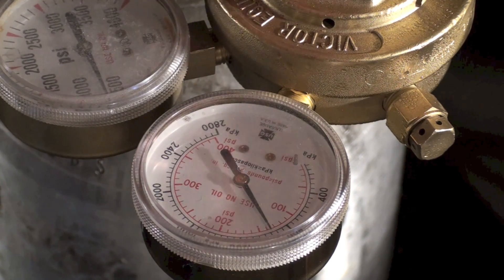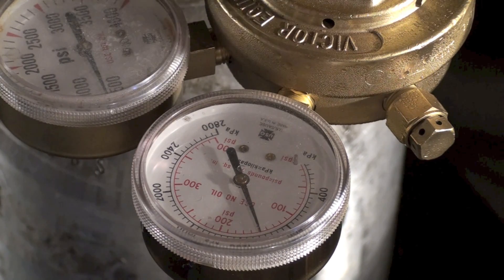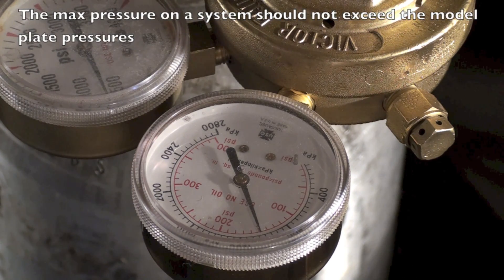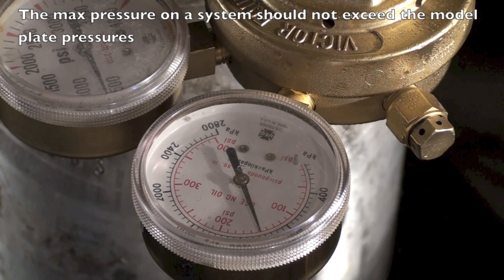I'm going to put this up to about 150 pounds. The reason I'm using 150 is this is an older R-22 unit — some compressors were not designed to withstand more than 150 pounds. You have to be careful because when you pressure this up, you're pressurizing the entire system including the compressor can. So I limit them to 150 pounds unless I can eliminate the compressor. I'm up to a little better than 150 pounds.